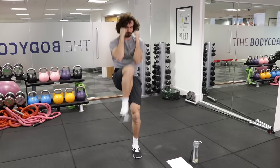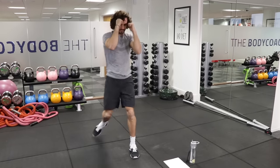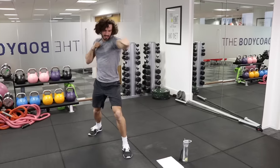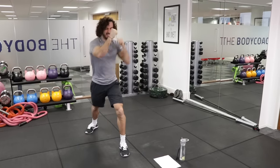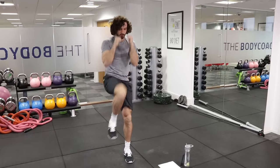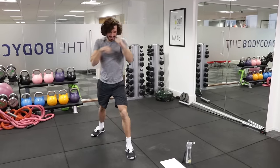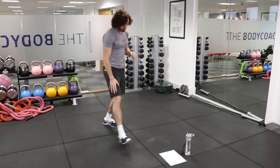Get that knee right up if you can. This is a great little workout if you're a beginner or if you've got any issues with the knees, because we can still get our heart rate up. So that was the right leg.